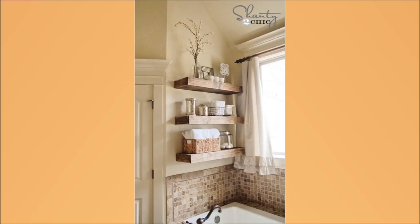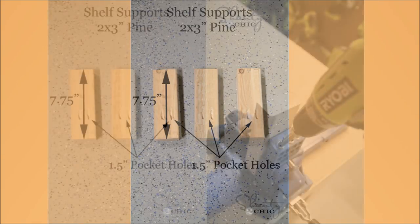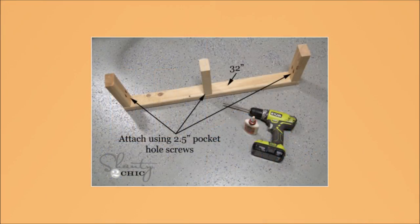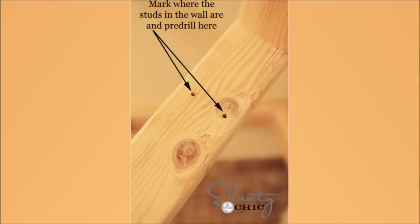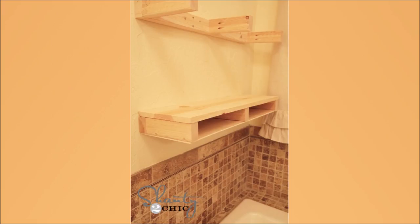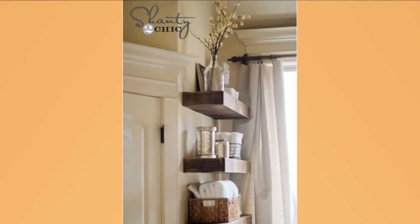3. Easy DIY Floating Shelves. First, build the frame. The back of the frame attached to your wall should be a 2x3 cut at 32 inches. Each shelf has 3 brackets that are each 7.75 inches long. Attach the brackets using 2.5-inch pocket hole screws and use Gorilla wood glue on each one to make it extra sturdy. You can use pine wood or white wood, whichever is available, and get them distressed if you want.